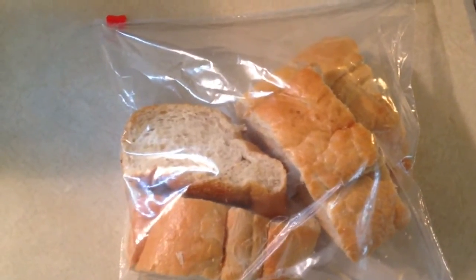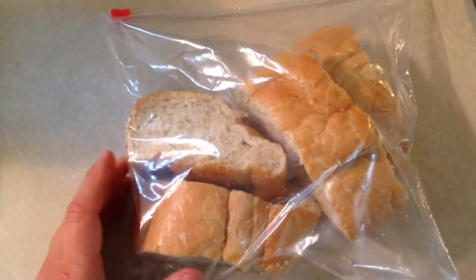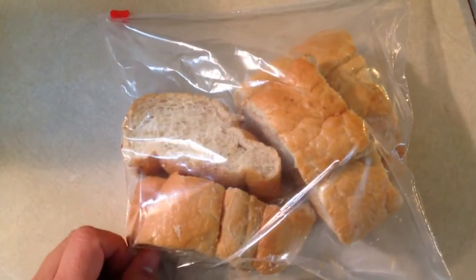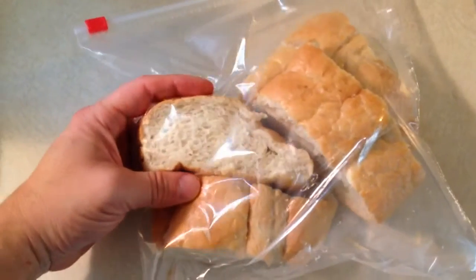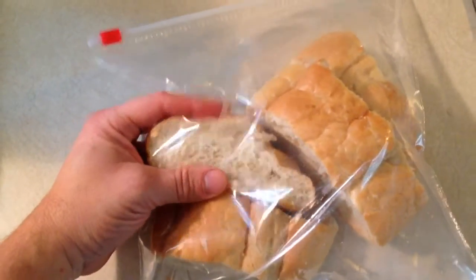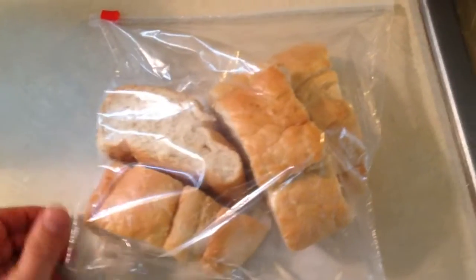So you can't enjoy it or eat it the next day. We found that if you cut it up into pieces and put it into a Ziploc bag, it actually stays fresh and doesn't get hard as a rock the next day — you can actually have it again.